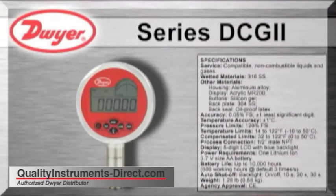The DCG2 stands approximately 7 inches tall and has a 4 inch aluminum housing. The process connection is a 1.5 inch male MPT and the wetted materials are 316 stainless steel. The DCG2 has a 1.5% full scale accuracy and an operating temperature range from 14 to 122 degrees F.